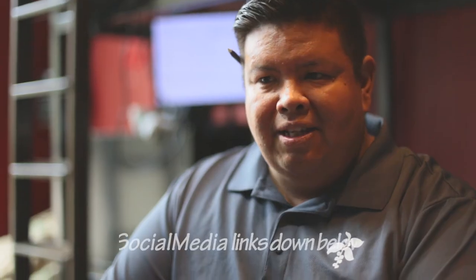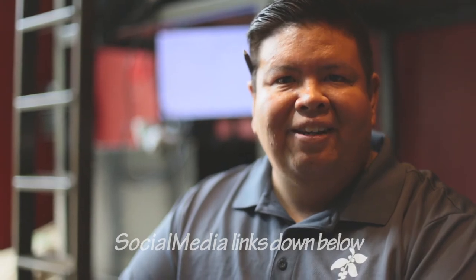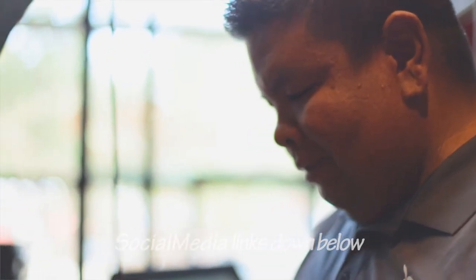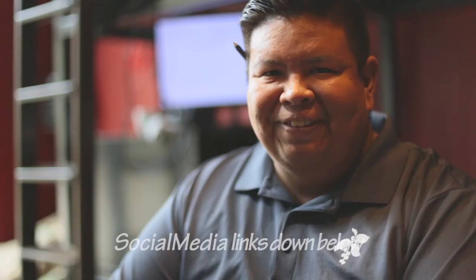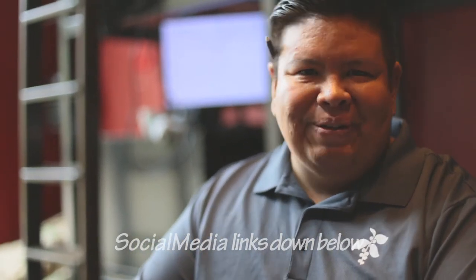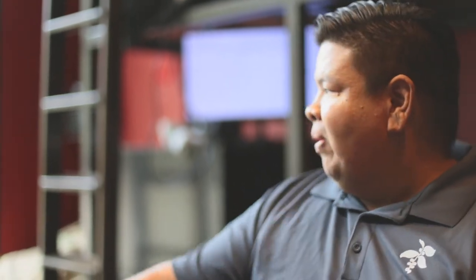I'm on Instagram — cjparlade, C-J-P-A-R-L-A-D-E — that's me, really easy to find. I'm not really on Facebook, I hardly ever check that. Most of my stuff is on Instagram. Or you can just come visit me here in Las Vegas at Monte Carlo, Samba Latte right here in front of the strip. I've got a great view of the strip right here — it's my great office.